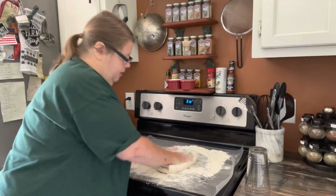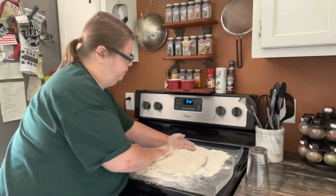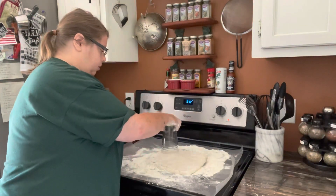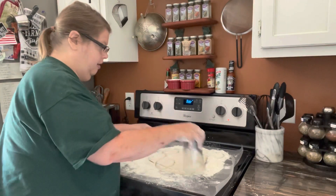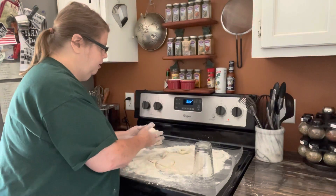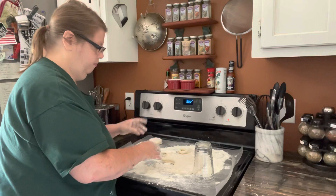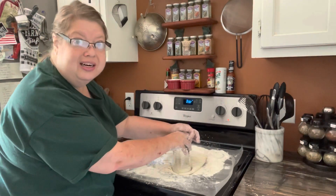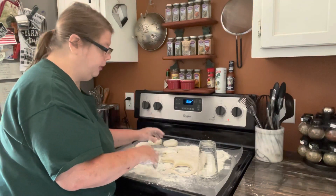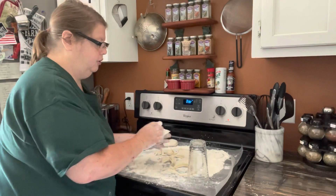I could stop right now and mash it out — just a little thick, about a half inch maybe. Then I take my trusty glass, twist it in some flour, and start cutting them out. That is it! Once your oven is preheated and your cast iron is hot, put your biscuits in and bake them for about 30 minutes. The longer you bake them the drier they'll be. They'll be light colored on top — you can kick the oven to broil to get them to the brownness you want, and baste the tops with a little buttermilk or butter. This one's already flaky — it pulled right apart.